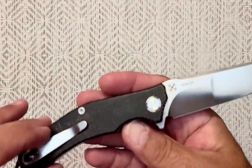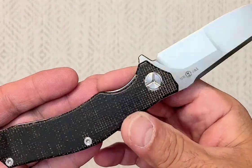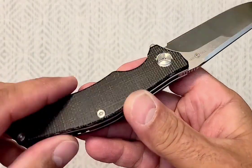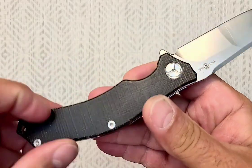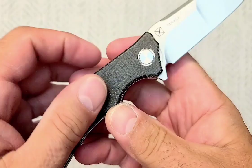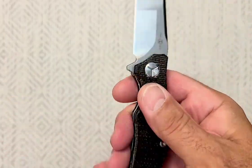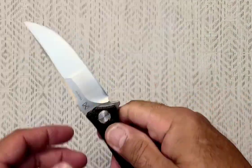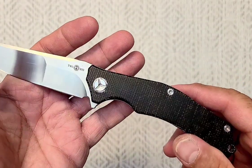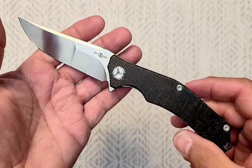It's micarta — that kind of ugly, waxy micarta that Tucson uses sometimes. Not the best. It's not as grippy as micarta normally is; it's almost a little waxy, feels almost like a plastic. It doesn't have a bad sound or anything, doesn't sound hollow or weird. It feels solid, for sure, just not quite as grippy or pretty as normal micarta. Even some of Tucson's ugly micarta is prettier than this.